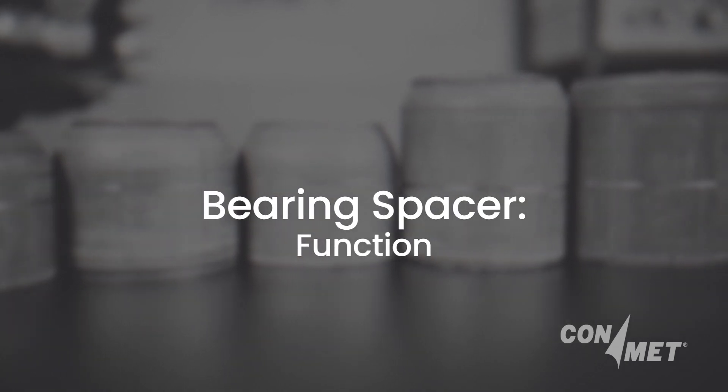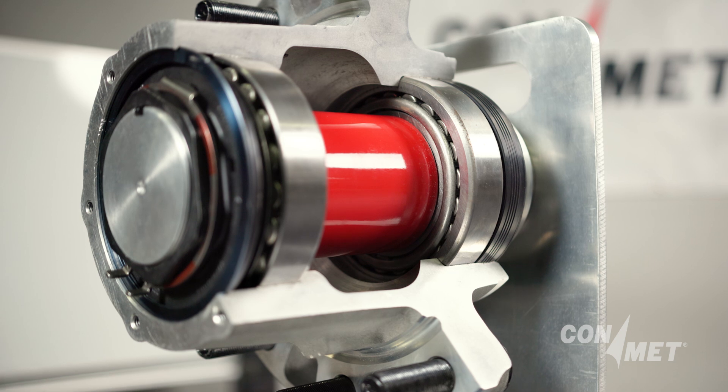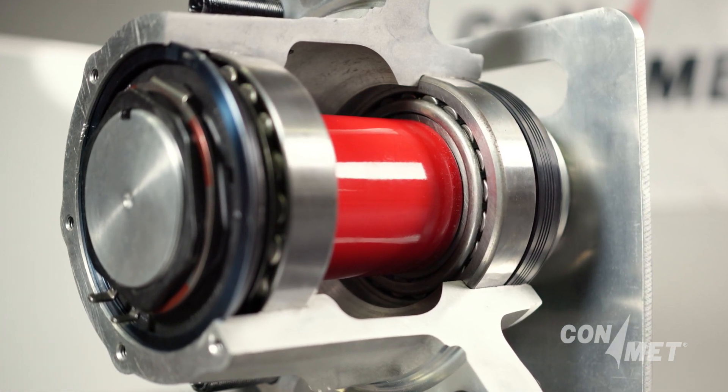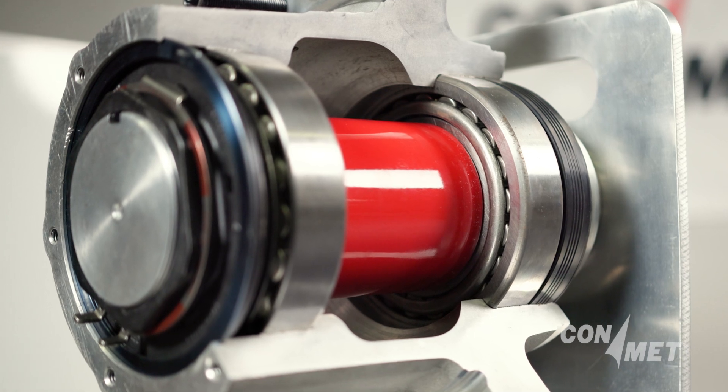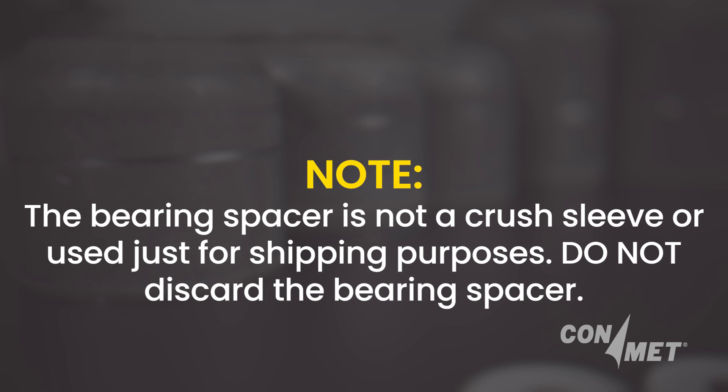The bearing spacer maintains the spacing between the inboard and outboard bearing cones. After proper installation, the spacer, in conjunction with the rest of the preset and preset plus system, ensures that the bearing end play is set for optimal operation. Note: the bearing spacer is not a crush sleeve or used just for shipping purposes.